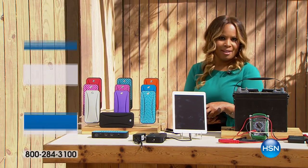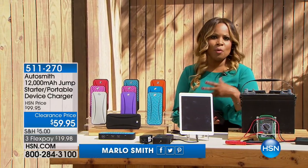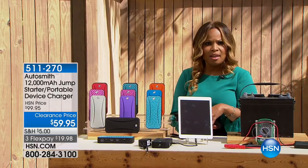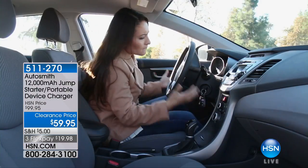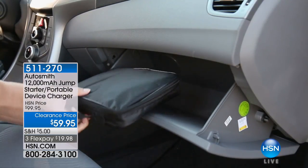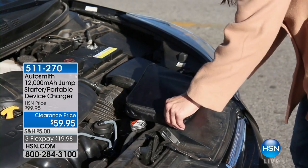Hi everybody, thank you so very much for being here at HSN. My name is Marlo Smith and we're giving you a show of great winter solutions and great gift ideas. The next idea is something ideal for anybody that has a car or anybody that has a smart device. This is designed by Otto Smith.